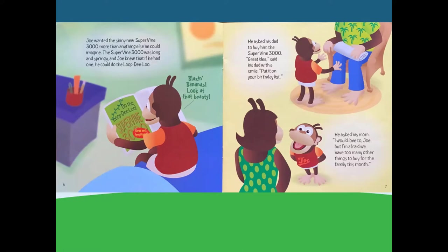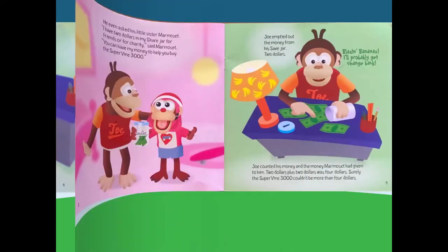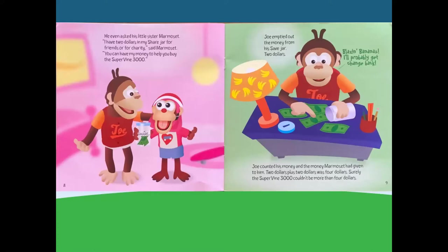He asked his dad to buy him the Supervine 3000. Great idea, said his dad with a smile — put it on your birthday list. He asked his mom. I would love to, Joe, but I'm afraid we have too many other things to buy for the family this month. He even asked his little sister, Marmoset. I have $2 in my share jar for friends or for charity, said Marmoset. You can have my money to help you buy the Supervine 3000.